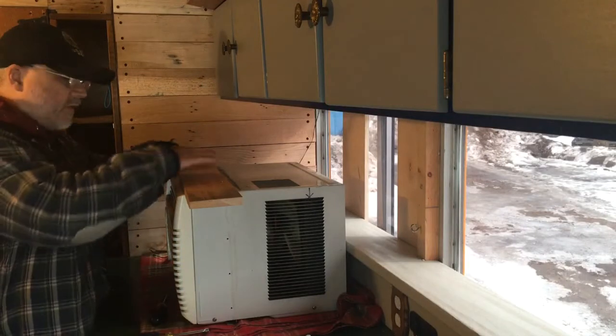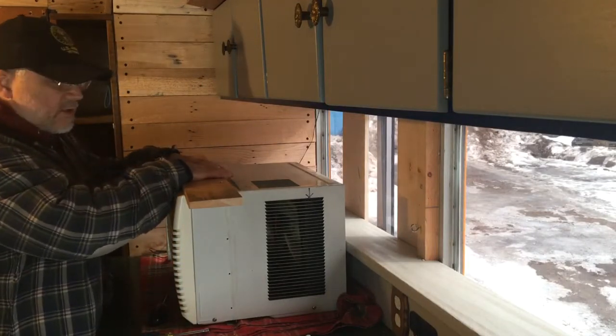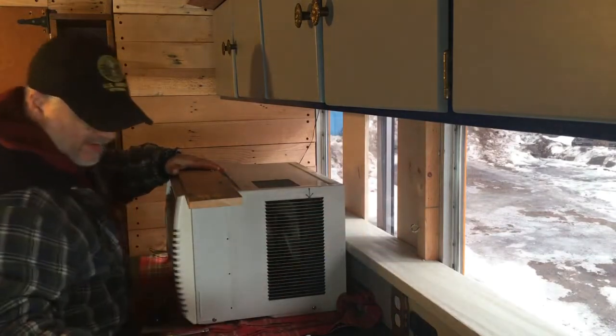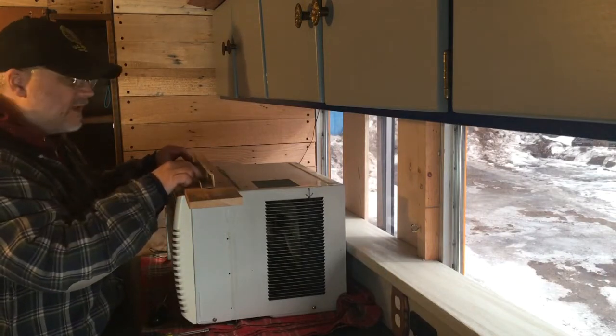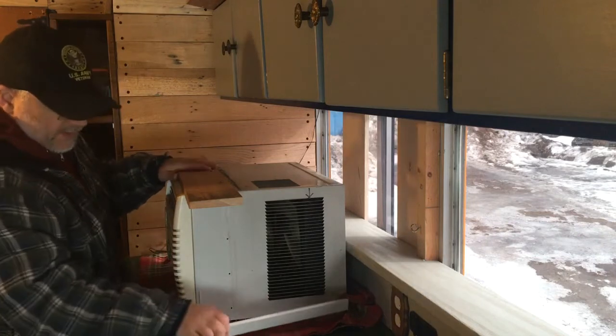Let me go over what I'm doing with this AC here. The issue I have right now is because of the distance up and down in the window, I'm unable to use the regular guide piece that keeps it from tipping too far out the window. So what I've done is a couple of things.